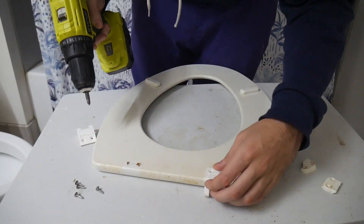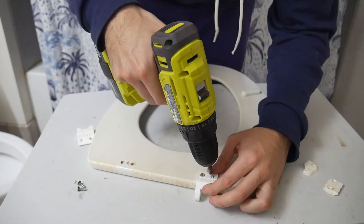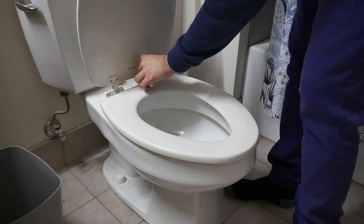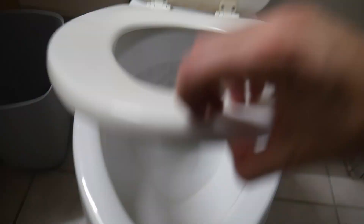Once the hinges were printed and cleaned up, it was really just a matter of reassembling my old toilet seat. I started by reattaching the hinges to the toilet seat itself, putting the toilet seat on the toilet, and then adding the toilet lid on top. And just like that, my toilet seat hinges were fixed.